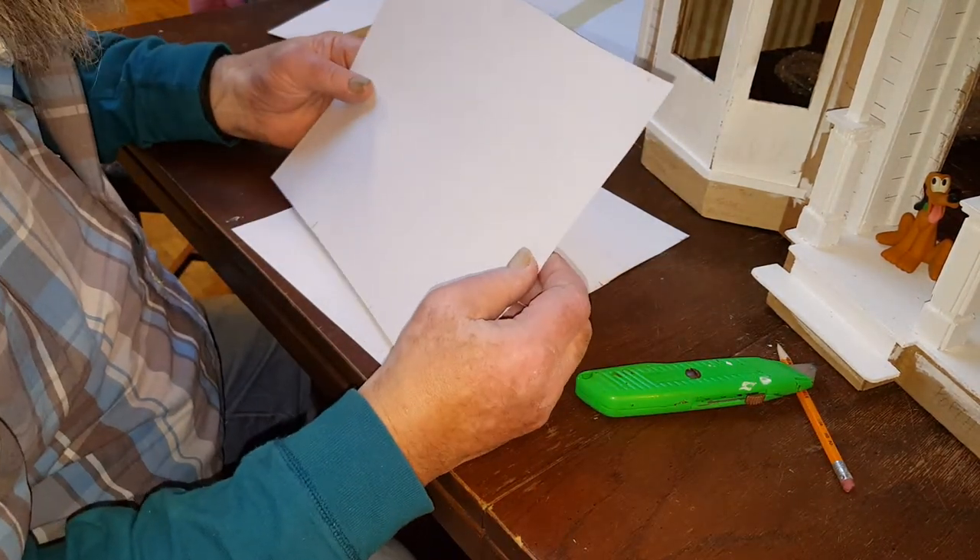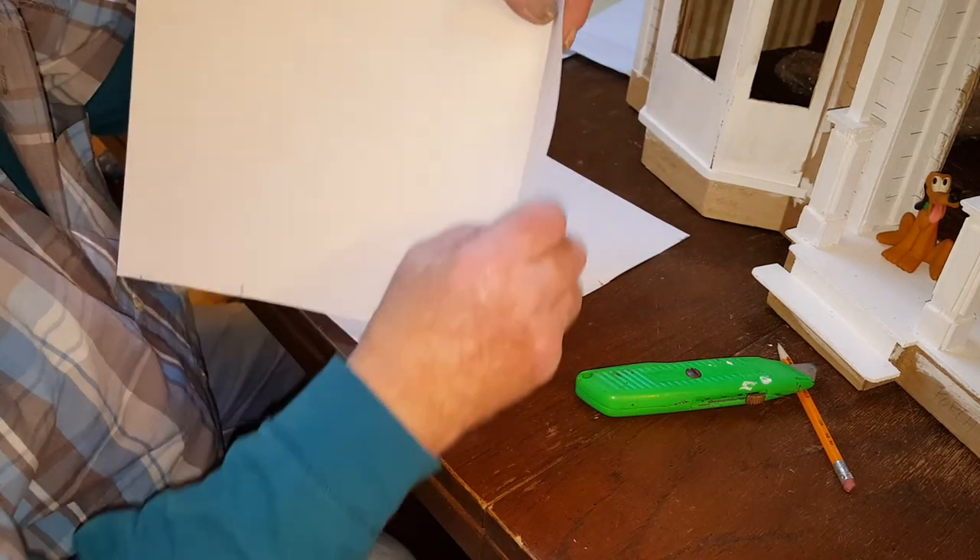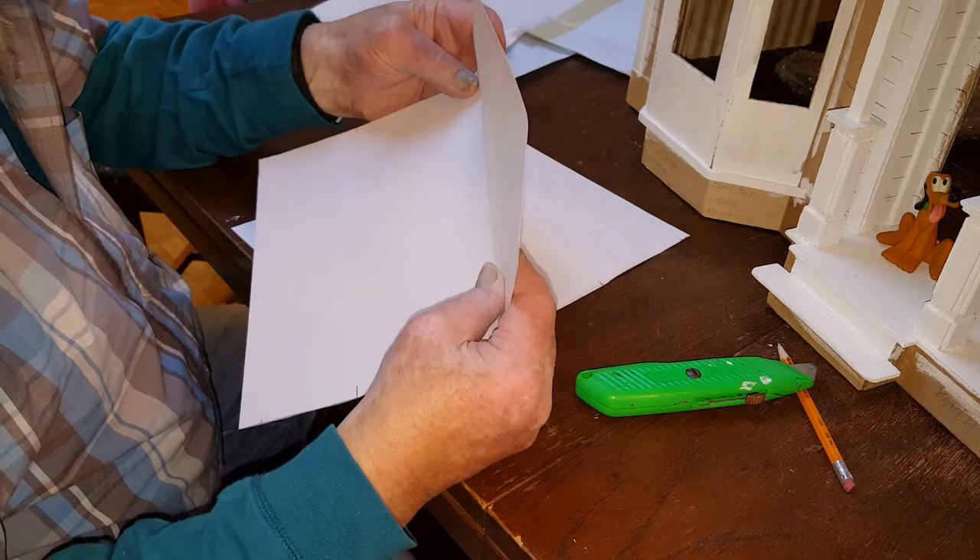All that really does is put a little indentation in it so it makes it easier to fold, as you can see. It doesn't cut through it.